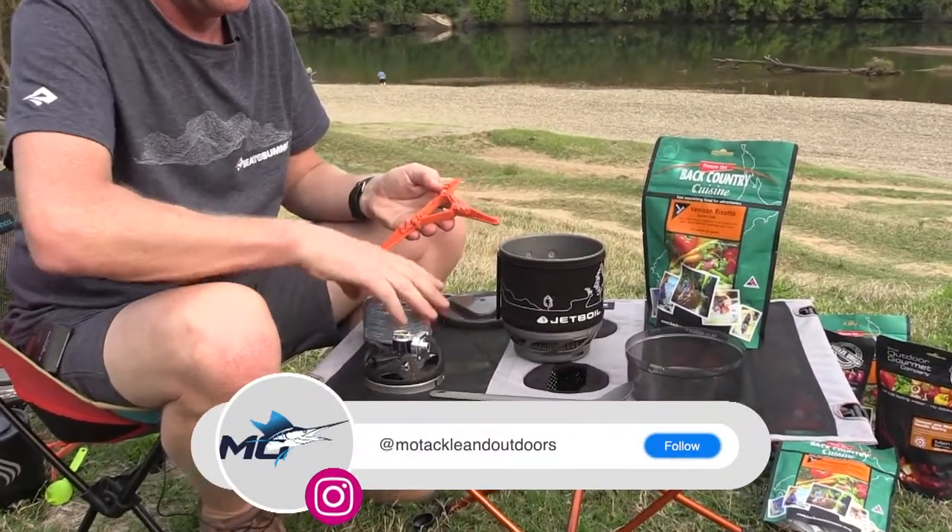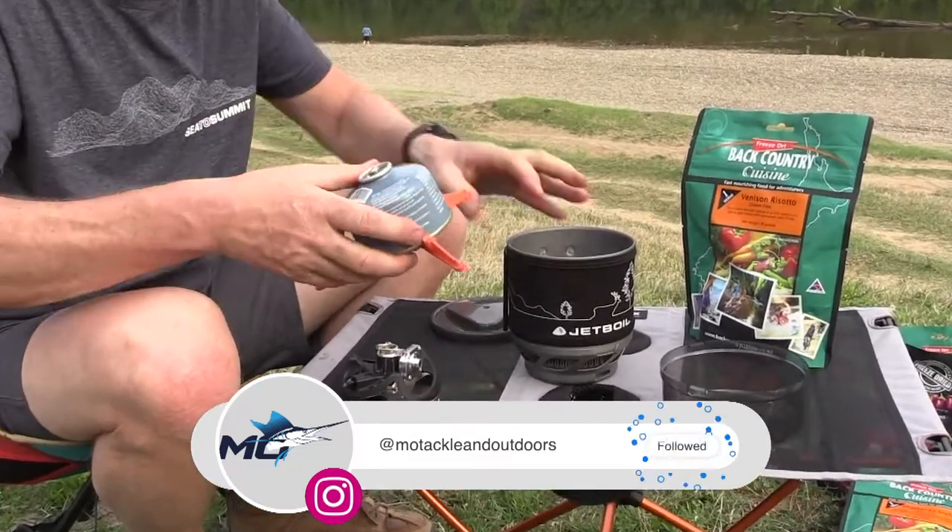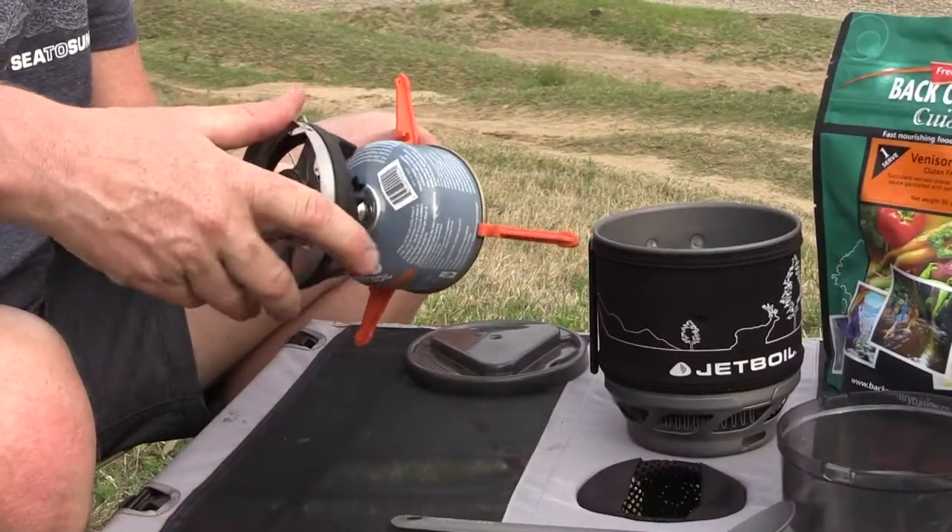Best practice: always use the canister support — clips in — then attach your burner head.